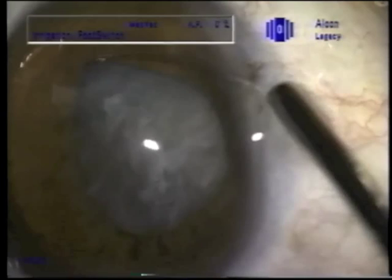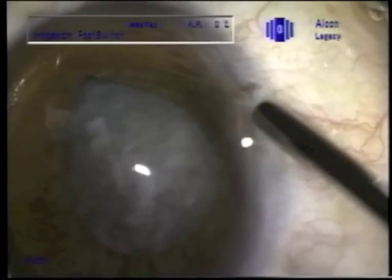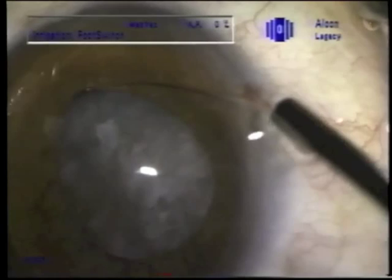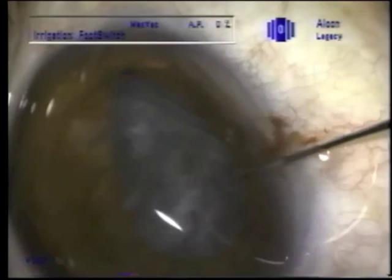Inserting the CTR is a little difficult because one can't see the edge of the capsulorhexis when the cortex is disturbed like this, but one has to be aggressive to make sure one is in the cortex to start, and then it should follow to become entirely within the capsular bag.